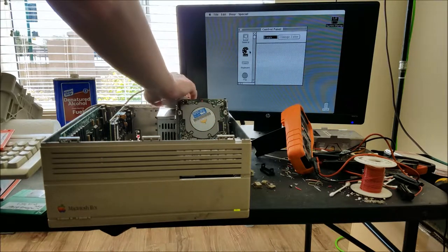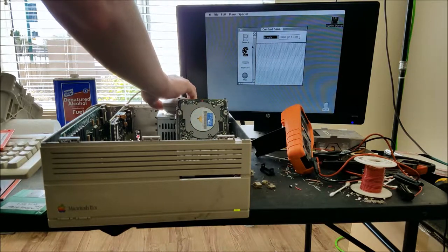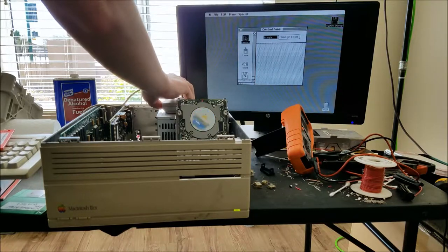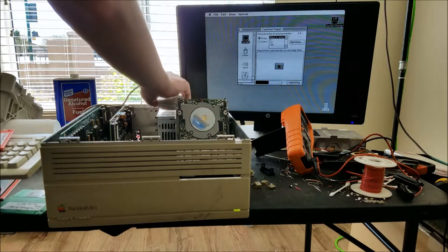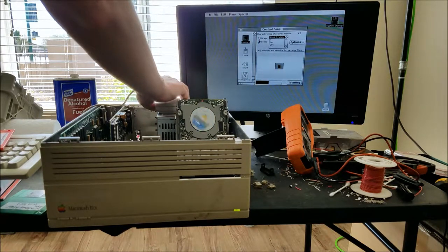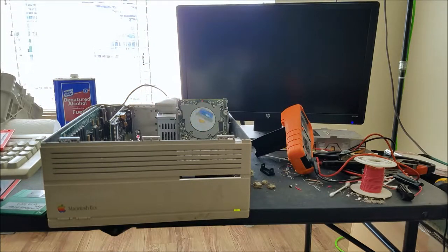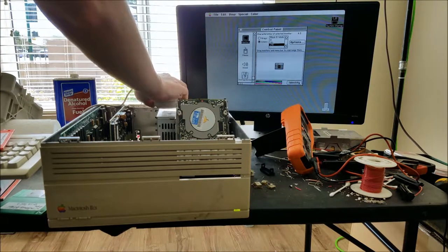This doesn't support color yet - maybe you have to install it first before it will support color. Oh, here we go - we can do colors. 256 colors. See if that works. Hey, there we go. That's better.